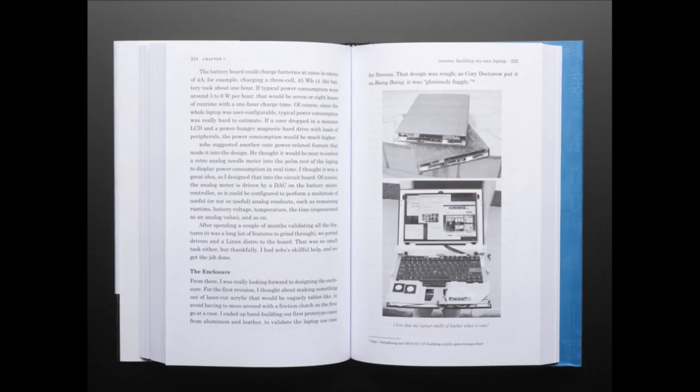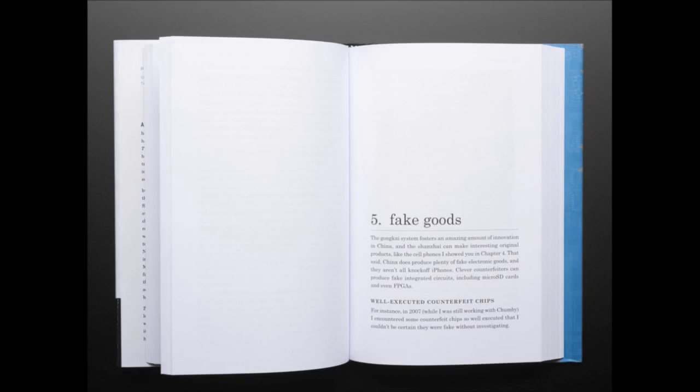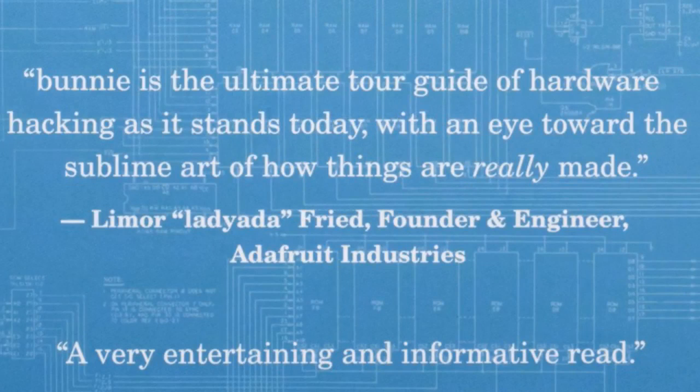There's a quote from Lady Ada. This book is super cool. Special thanks to Bunny for asking you to do a quote. Bunny is the ultimate tour guide of hardware hacking as it stands today, with an eye towards the sublime art of how things are really made.